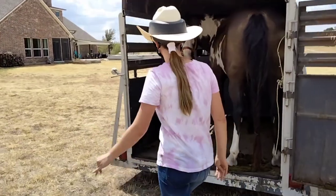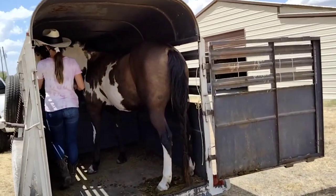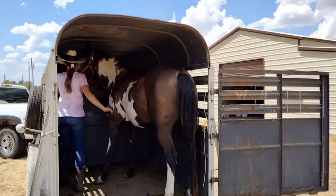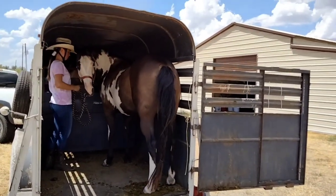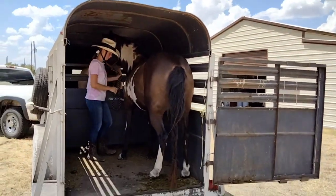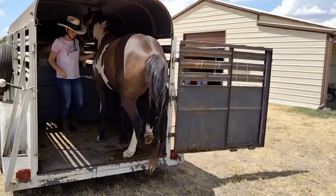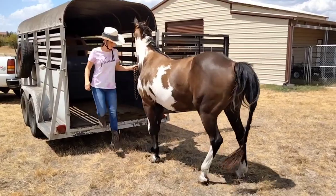You are going to go in and ask him to back out. Get all the rope in your hand. Make sure he's backing straight — don't let him turn his head — and tell him to back out. Keep him straight. Good job, excellent.